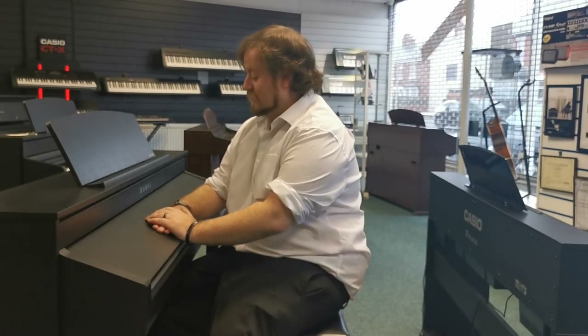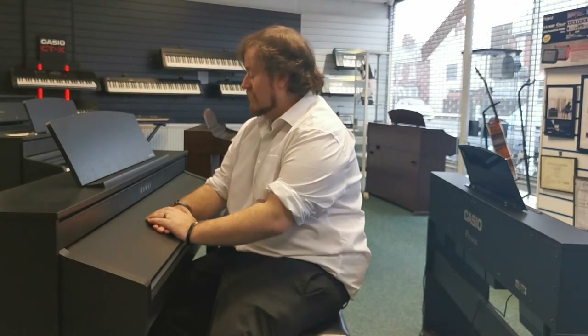And there we go — a quick look at the Kawai CA-58 x-display. I'm Danny at Rimmers Music Blackpool. Thanks for watching.